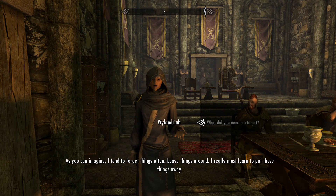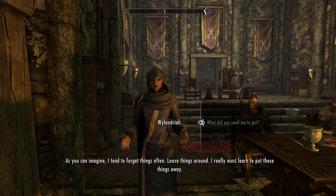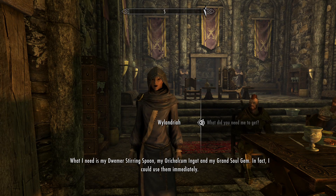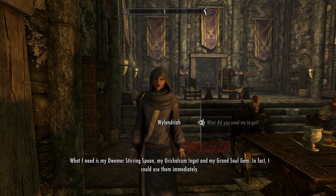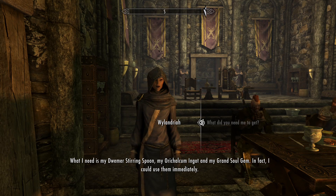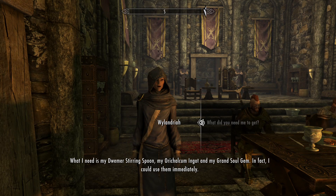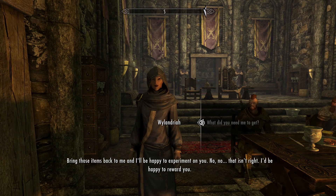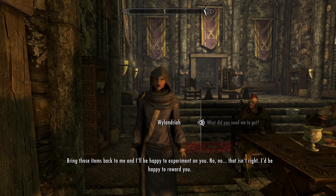As you can imagine, I tend to forget things often, leave things around. I really must learn to put these things away. What I need is my Dwemer stirring spoon, my aurichalcum ingot, and my grand soul gem. I could use them immediately — bring those items back to me and I'll be happy to experiment on you.